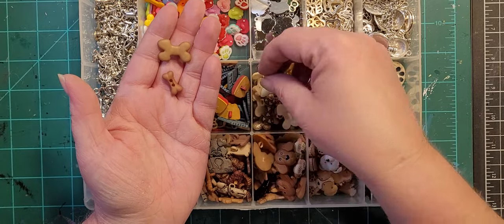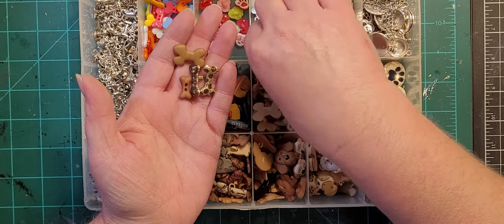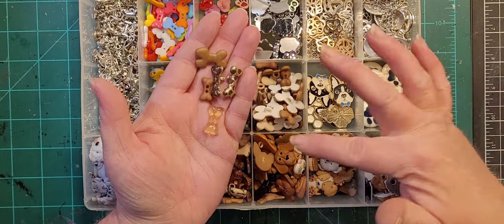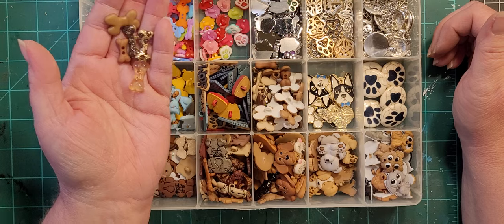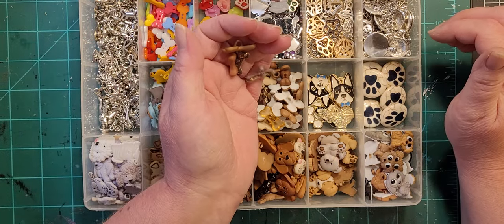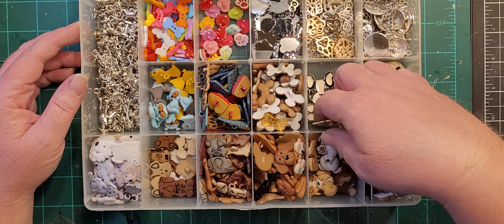These are all different kinds of bones — I really like the glittery ones but it just depends on the project. Whenever I buy sets of dog buttons and they come with bones and paw prints, they don't need to stay with the specific dog set. They all go in here, so if I want a bone it's here, if I want a dog house it's here. This is another clearance item.